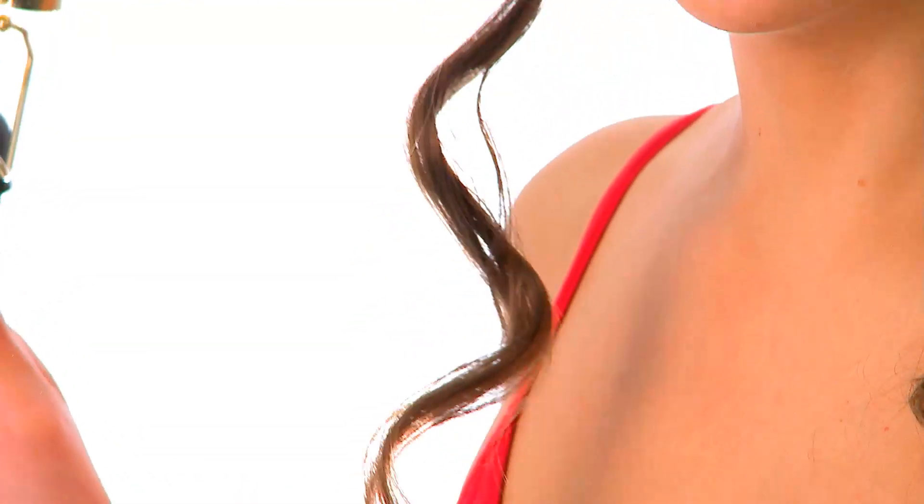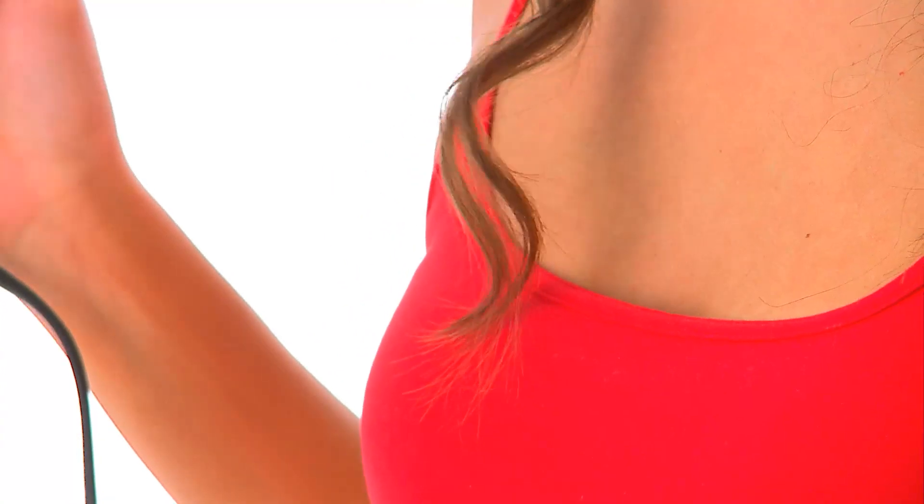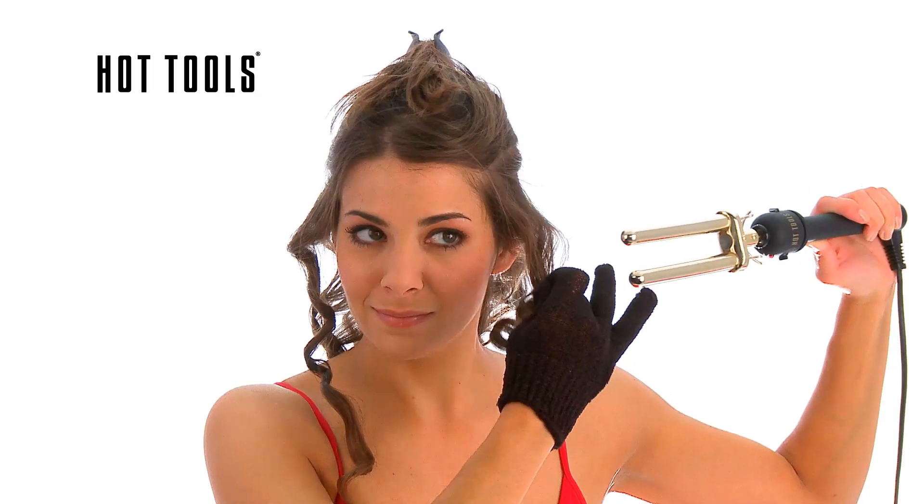Release the tip of the hair and slide the curler back and out. Allow hair to cool before combing, brushing or touching. Repeat this process throughout until the desired look is achieved.